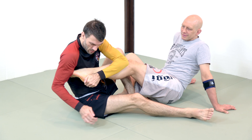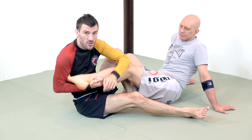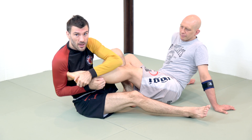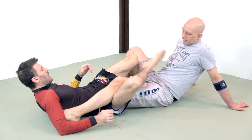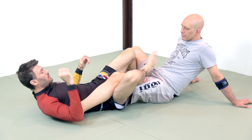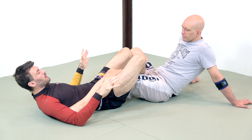A heel hook is any time I expose the heel to hook it with my forearm. There are a bunch of different variations — basically the idea is I'm trapping your foot and creating a lever out of it so that I can create rotation. That's a heel hook. A REAP is where anytime I do this, your knee explodes — at least so we've been told. Literally anytime my foot crosses this line, I'm reaping.